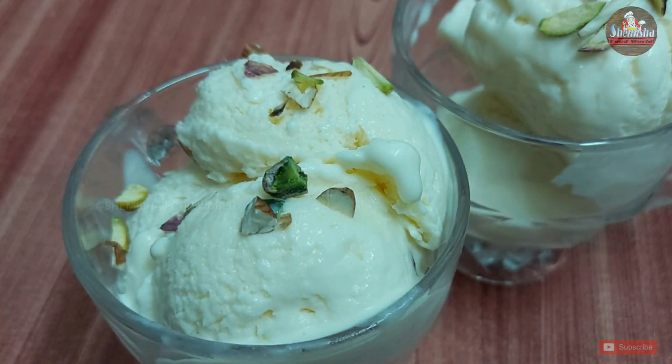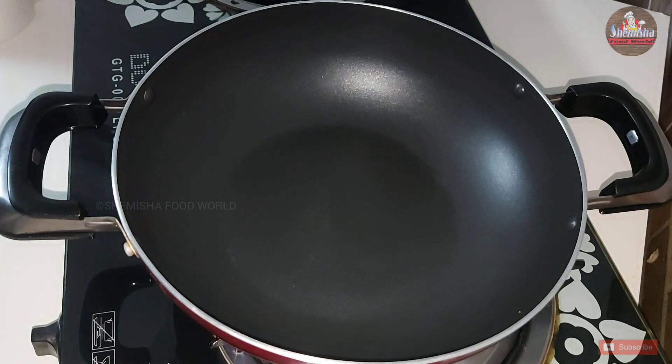Hello guys, welcome back. Today's recipe is custard ice cream. For that, heat 2 cups of milk in a pan.